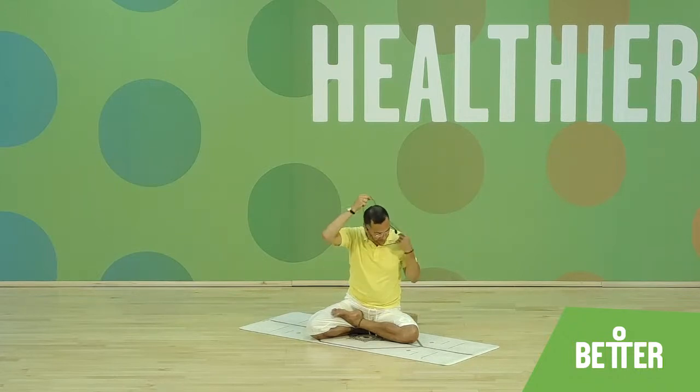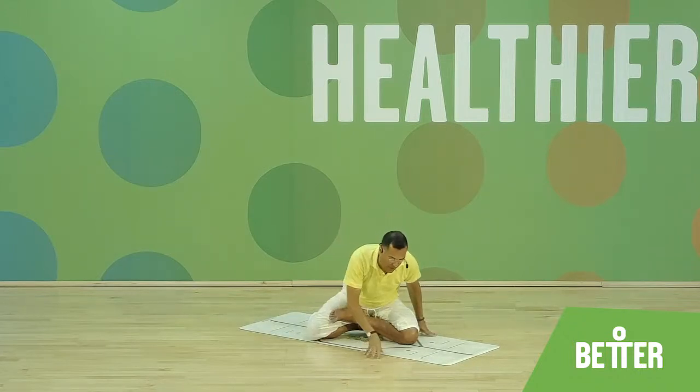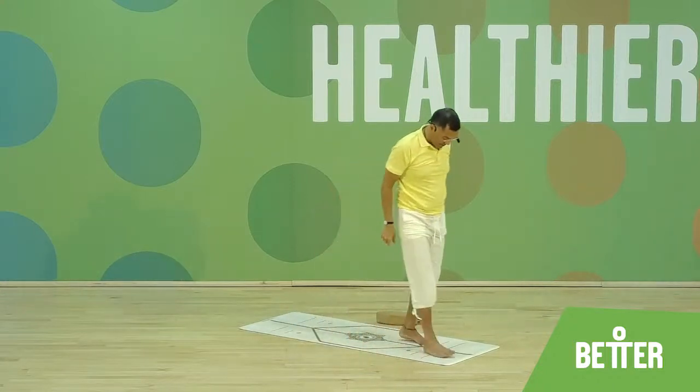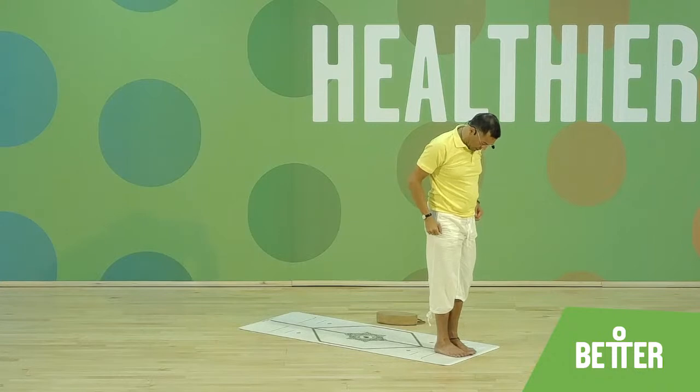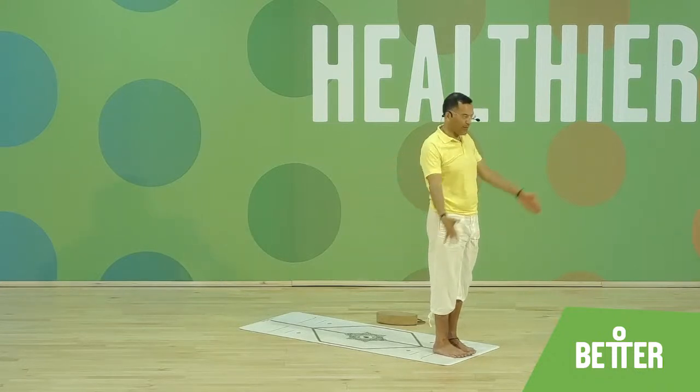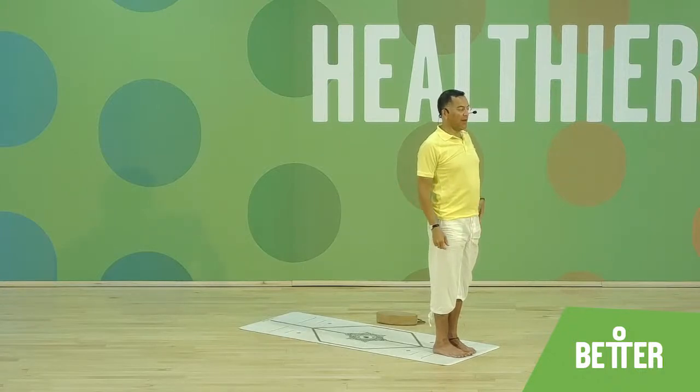Now let's get started with Surya Namaskar. Come to the very top of the mat. To start our practice, to warm up the body, to lubricate the spine and joints. Big toes are touching, heels slightly apart, feet parallel to the mat, body in a straight line. Imagine a plumb line from the ears, shoulders, hips, knees down towards the ankles — all in one line.